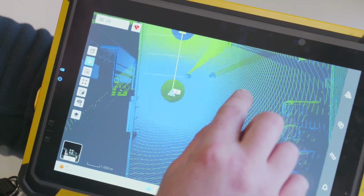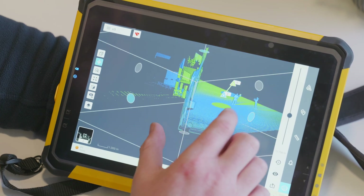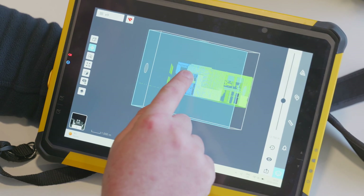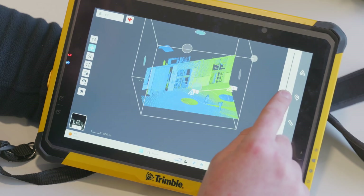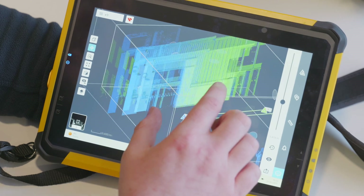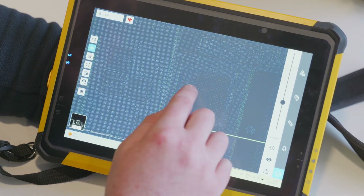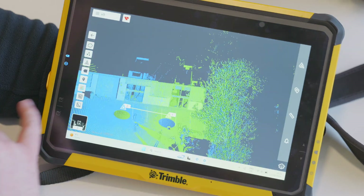They do have a limit box feature, which is handy if you want to focus on a certain area. Using two fingers to pull it across, zoom in and out, I can make the box smaller or bigger, and move it up and down, to focus on a specific part of the scan — for example, just our reception area. Increasing the pixel density lets me see everything coming through very cleanly, confirming the scan looks okay. That's the limit box feature.